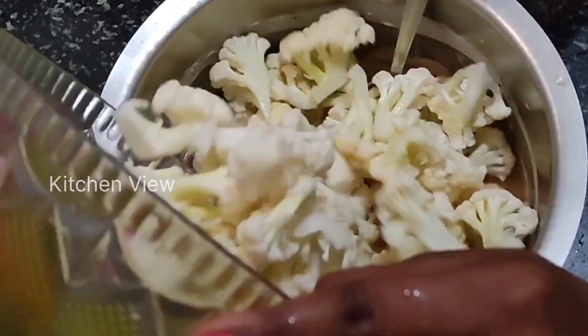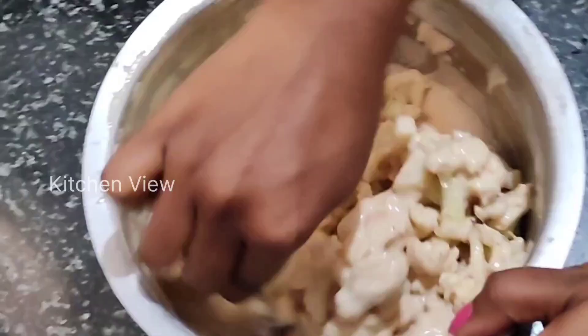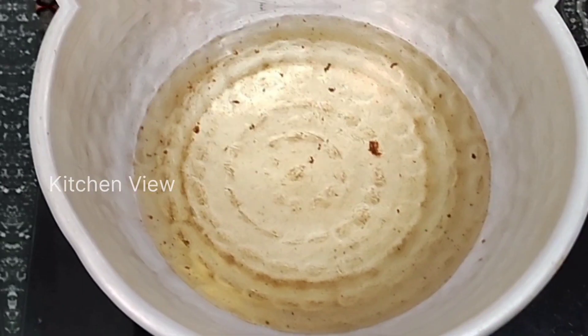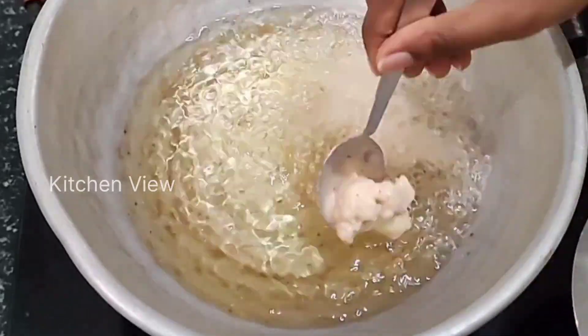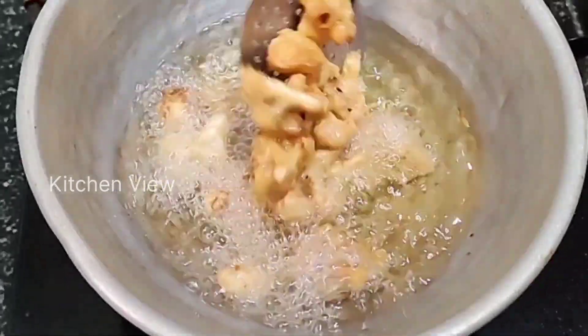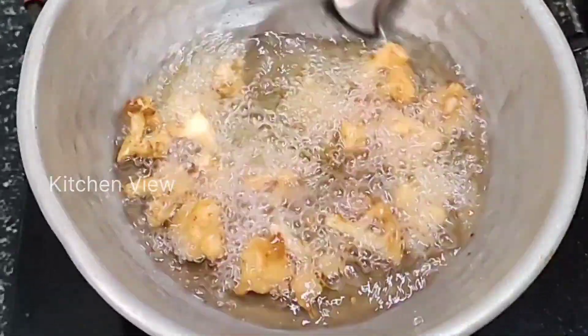Now, add the cauliflower to the already washed mixture. Let's mix it in a bowl with a little oil. Add the cauliflower to it and coat it well.